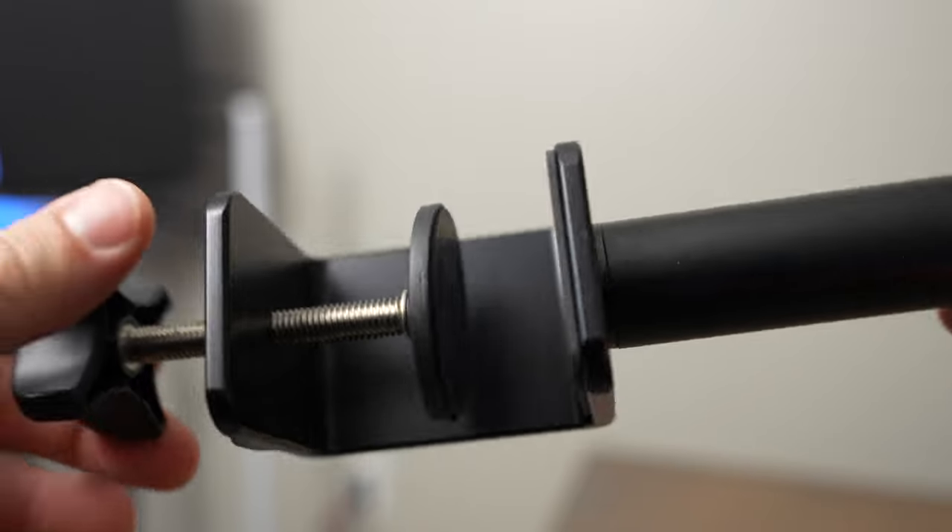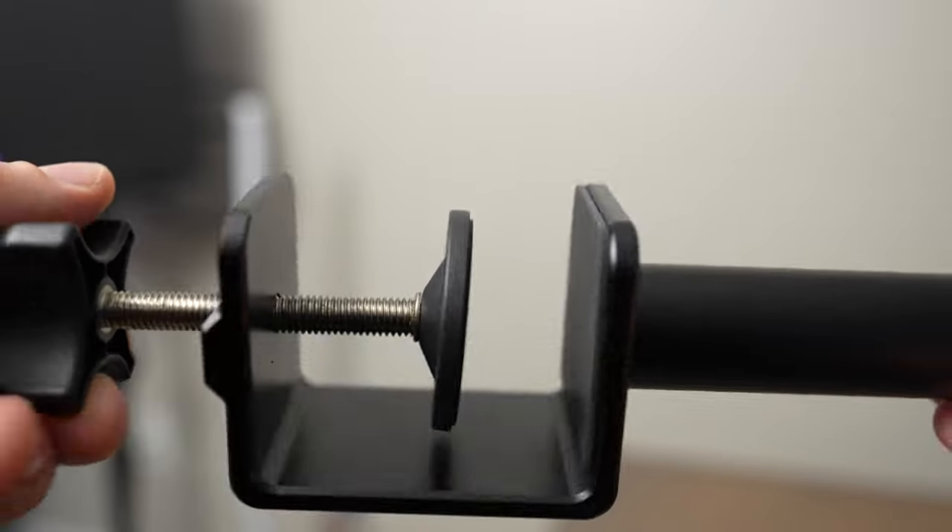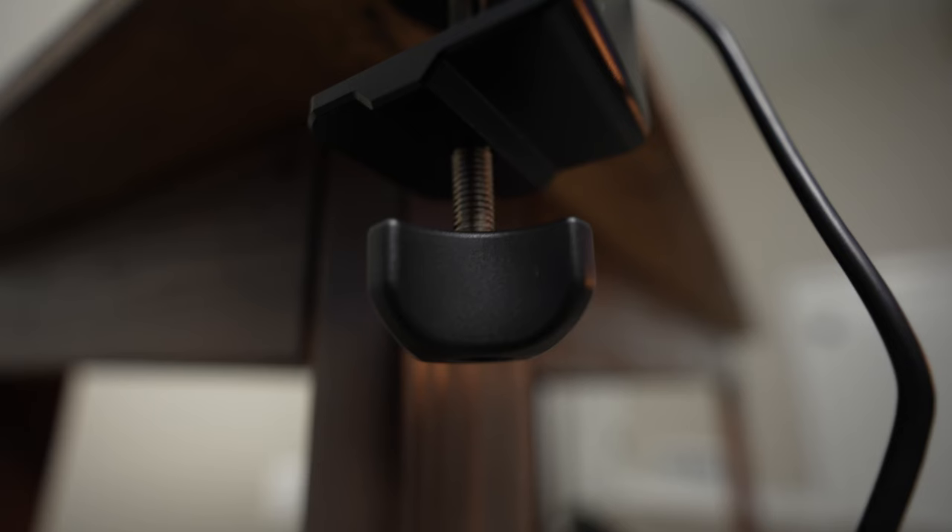I was also trying it with some heavier lights mounted to it, like the Amaran 100D S and a full softbox, and it was still holding up just fine. It just had a little bit of play to it but it definitely didn't look like it was going to snap or break. The whole body of the clamp is made of metal — the only plastic part is a plastic knob underneath the metal screw.